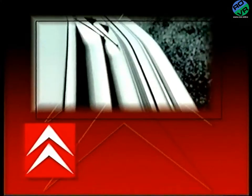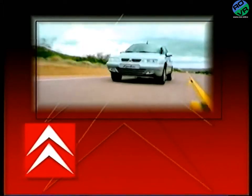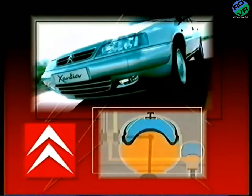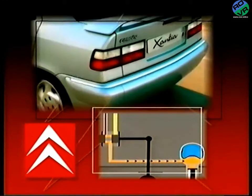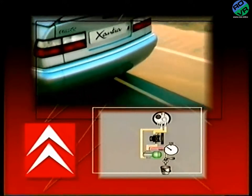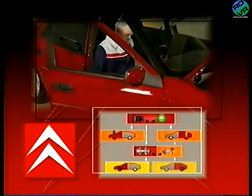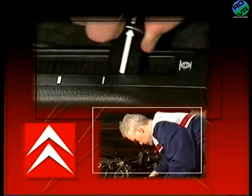It's said that nothing moves you like a Citroen. In this program we aim to explain the basic operating principles and layout of the hydropneumatic suspension, braking and steering systems as fitted to the Xantia and XM models. Whether you're new to the Citroen franchise or an experienced member of the team, you should find it interesting and helpful.